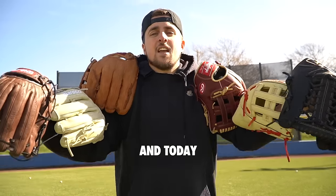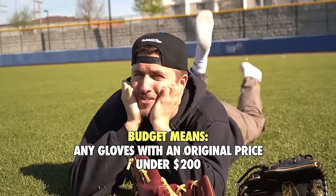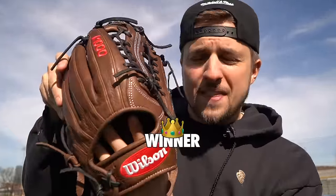Baseball gloves are expensive, and today I'm going to show you the best of the best budget ones. Budget means any gloves with an original price under $200. We've already made this video for infielders, so today we focus on outfield. We're going to be comparing leather, comfortability, durability, and performance, and of course we need to pick one winner at the end of this video.